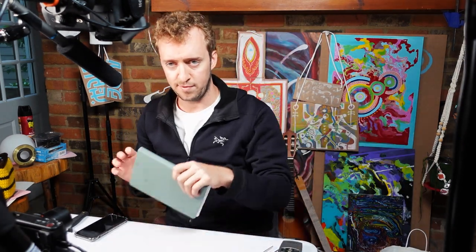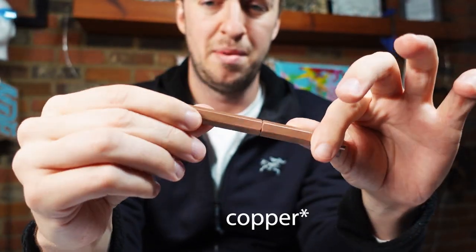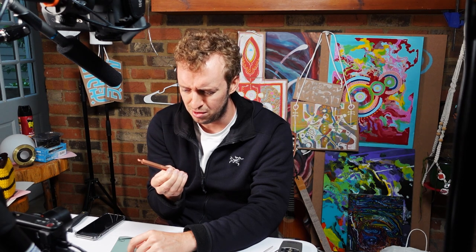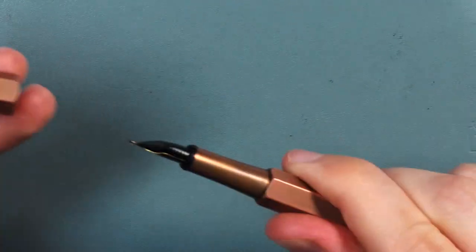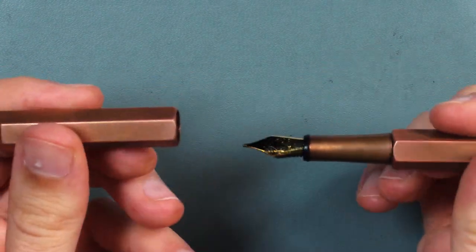I'm just gonna do a little drawing, of course, in the old sketchbook. Here's the pen I'm gonna be using. It's a brass pen by Y-Studio. You know how I have a penchant for just kind of minimalistic, simple metal pens. I think this is the first one I've had that's like brass. The outer coat is kind of rough. You can see inside this little hole here how it could be shinier. The cap pops on and off pretty satisfyingly.